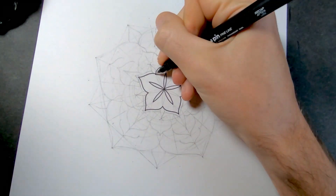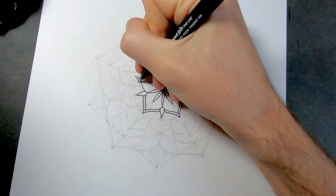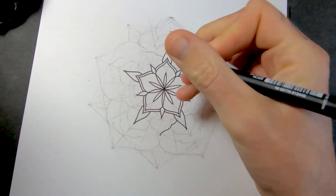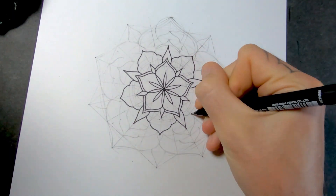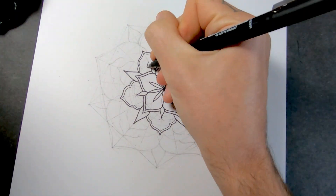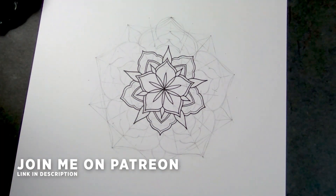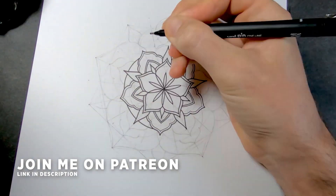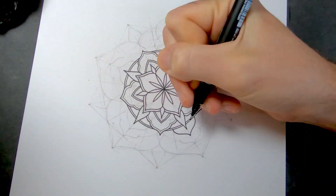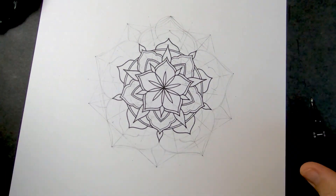I've just rubbed out the lines a bit so that I can go over with the ink. All I've got to do now is just outline it. I'm designing this mandala for a t-shirt. I do a t-shirt of the month on Patreon, so for everyone that is signed up I send them a new t-shirt every month. This is going to be one of the designs and I'll also be putting it up in the shop, but my patrons always get it first.